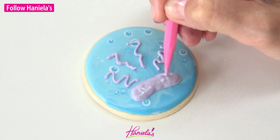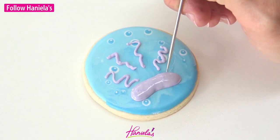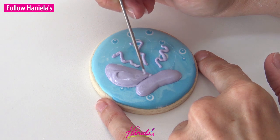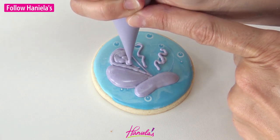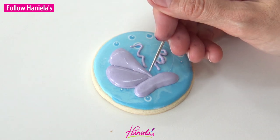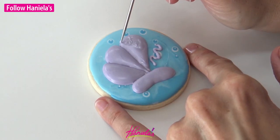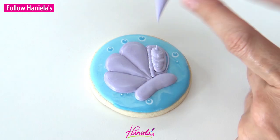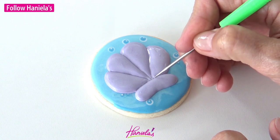Now we're going to outline and flood each section individually. Make sure that you let each section crust before you add the section next to it. This way the icing is not going to blend together and there will be really nice definition and you'll get nice grooves between the sections. It's very important when using thicker icing like 20 to 25 second consistency to use your scribe and really agitate the icing using a sewing motion to get rid of any bumps or spikes. Also don't go too deep with your scribe because you can dislodge that support line you piped in the beginning.